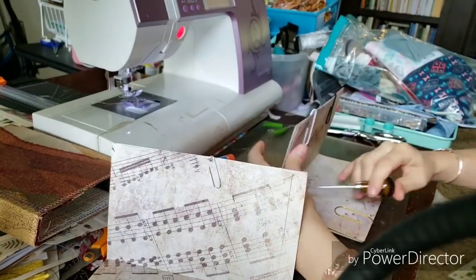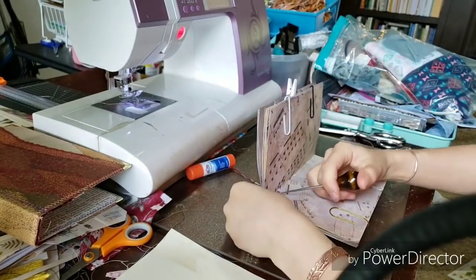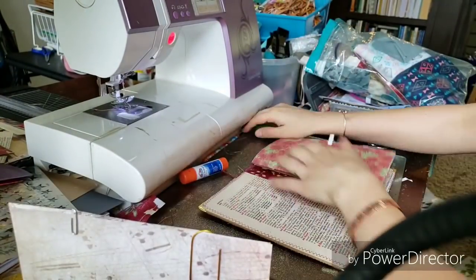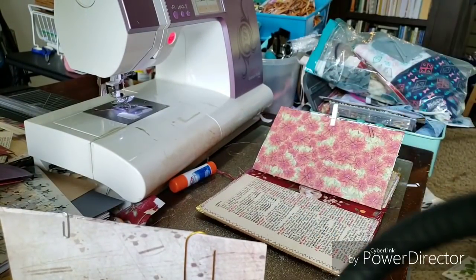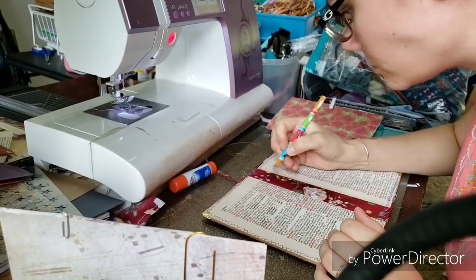You guys really seemed to like the process video I did just watching me work a couple days ago. So I was working on a custom order journal here that needed to get out, so I thought I would just set up the camera and work. I did speed it up because, yeah, it takes a while.